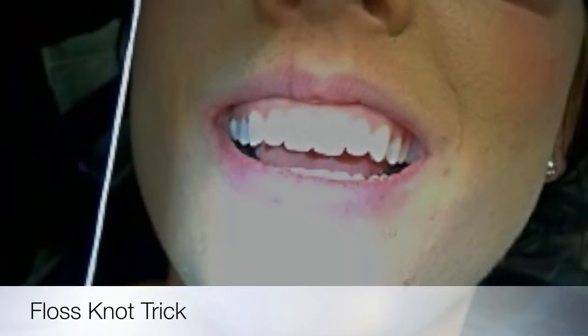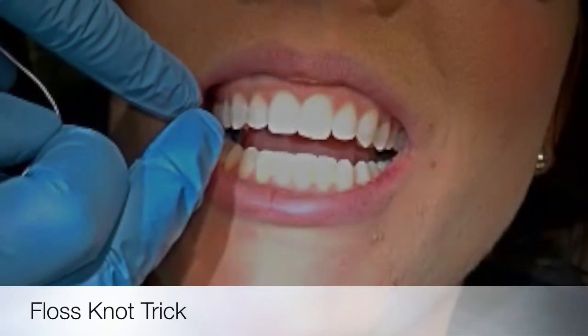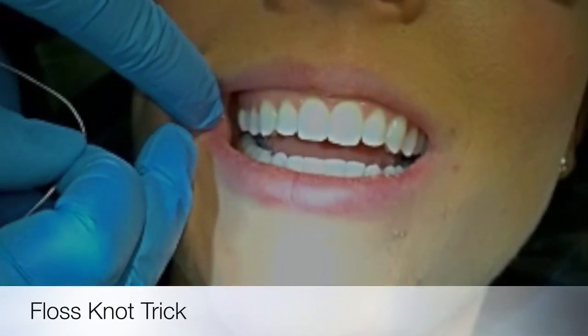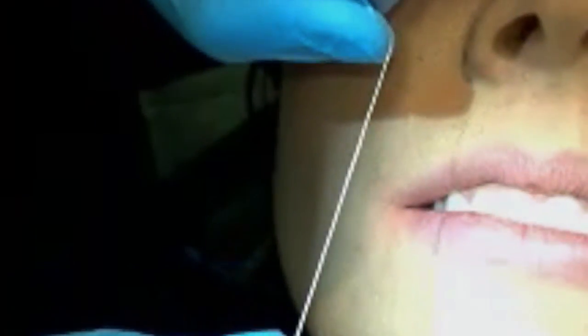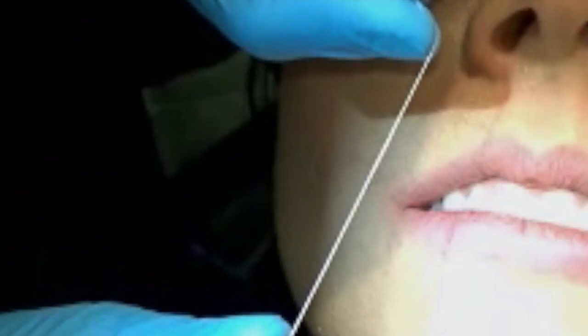Hygiene Edge tip — flossing trick of the day: when you have teeth that have a wider contact, or areas with a crown or a defective margin that catches food, the best trick I know to help get rid of the cumbersome food and snacky snacks in between your teeth...